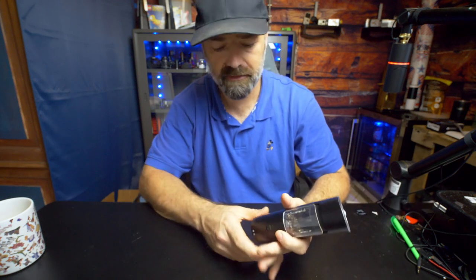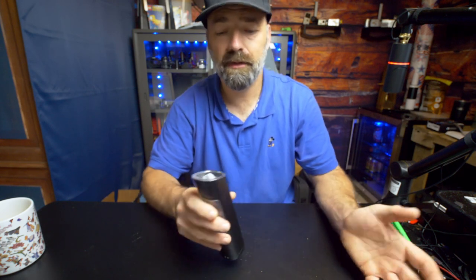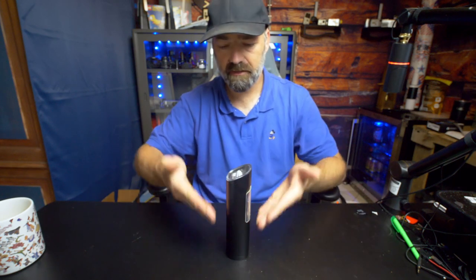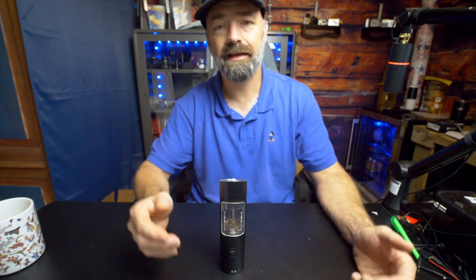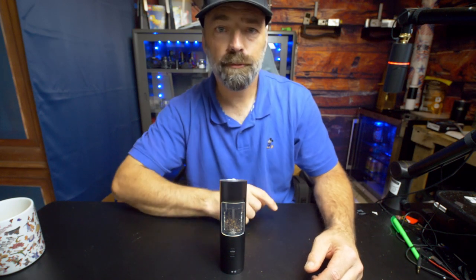It works as advertised. It runs off batteries — you don't have to worry about recharging it if it gets low, you just slap four more batteries in there. The window is very nice to have so you know how much pepper you have left; there's no guesswork and you're not going to run out mid-meal. It's a very nice design — if this is sitting on your countertop, it's very classy and professional looking. It grinds what you need to grind, you can adjust how you want to grind it, it does it automatically — less work for you. I hope this video helps, and thanks for watching.